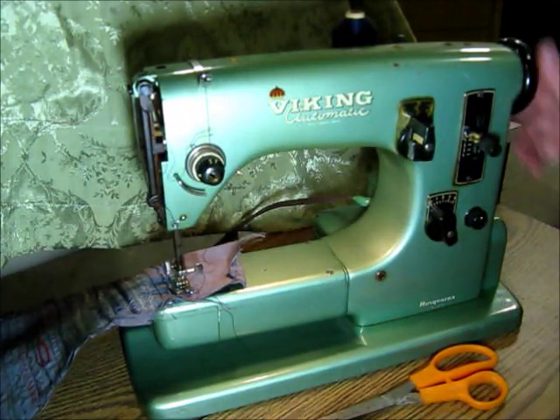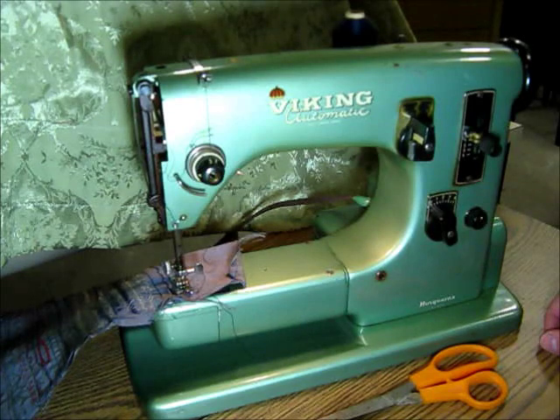There you have it — a Viking Automatic Type 21. Thank you for watching.